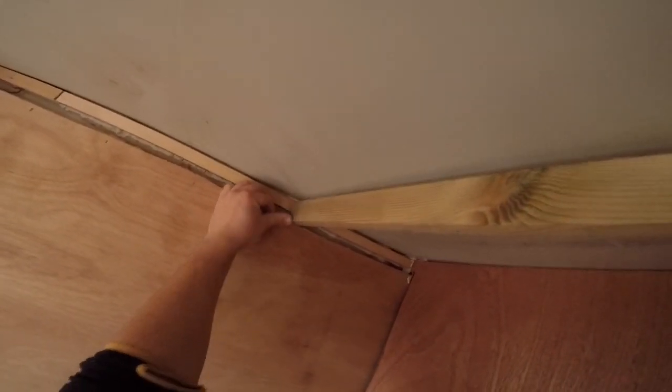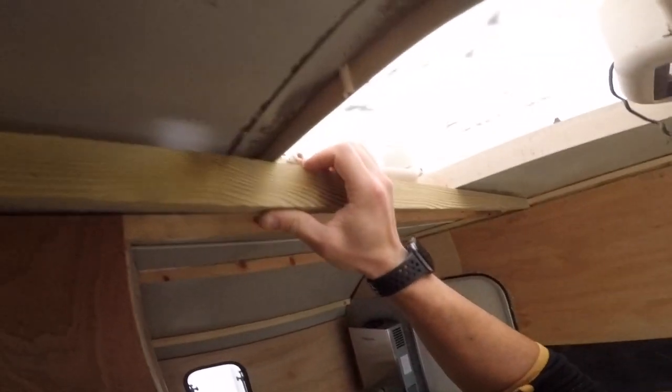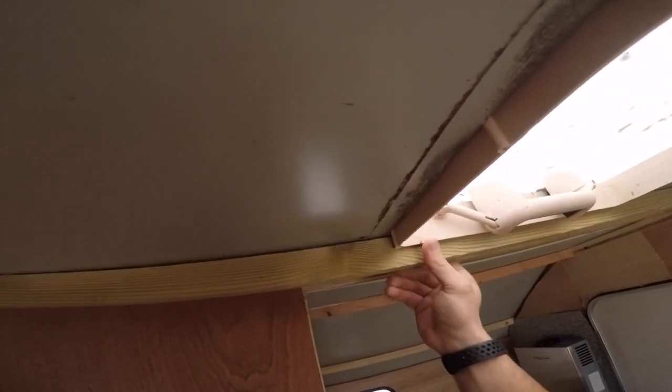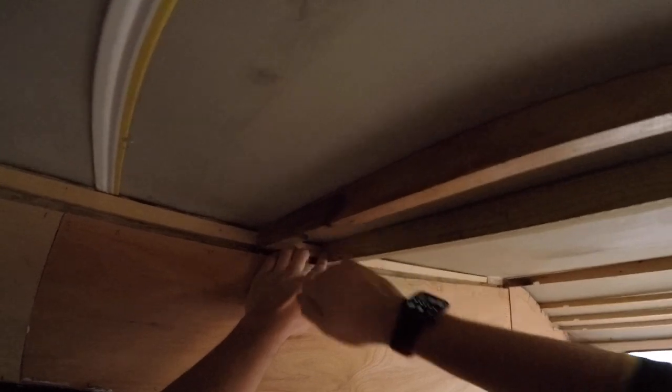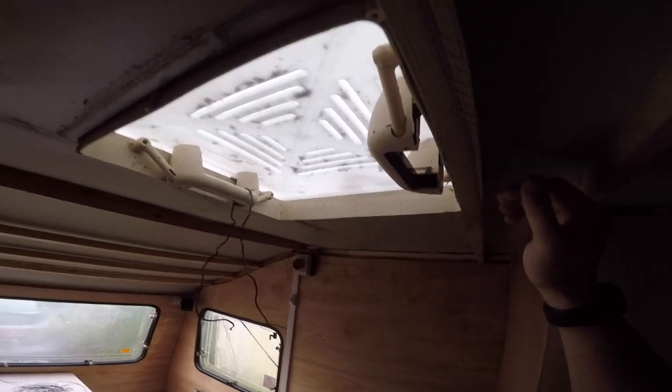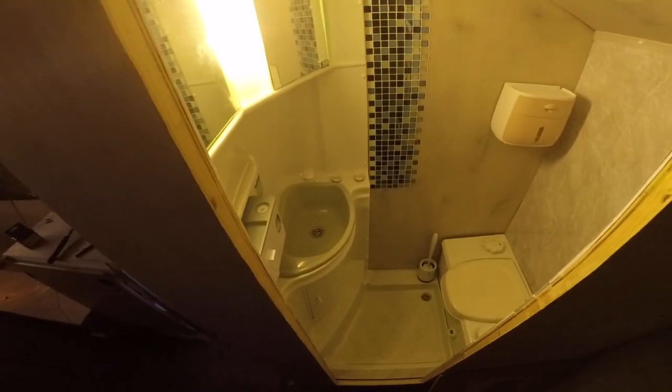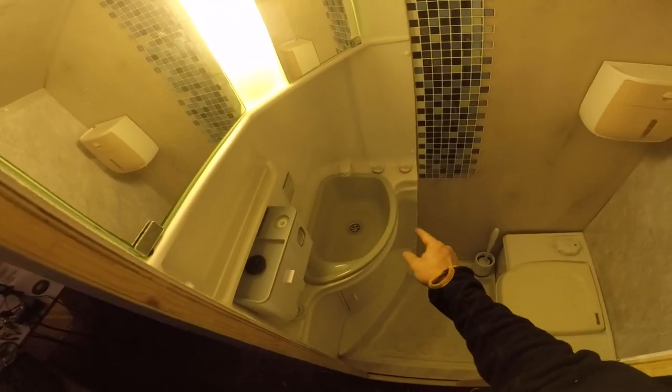That goes in here like that, and now this one I could just push it in until it gets past the window - and that's brilliant. There's one plank in, I'll make the other one and then do these and that's that. After some diagnostics and a lot of cursing I managed to sort this out with some Sikaflex and some Teflon tape where the hoses were connected to the taps.